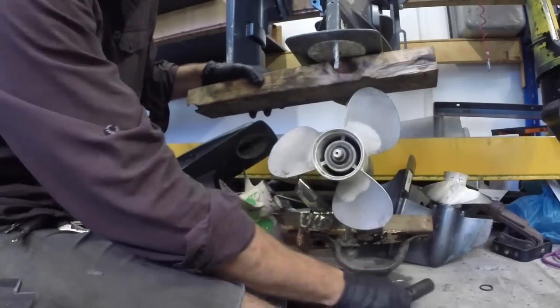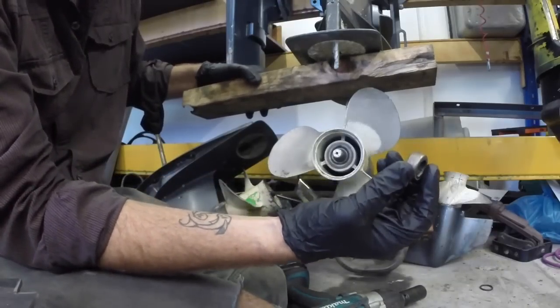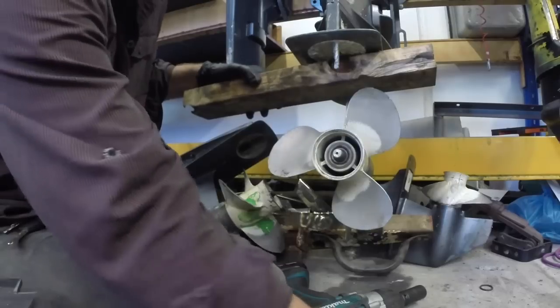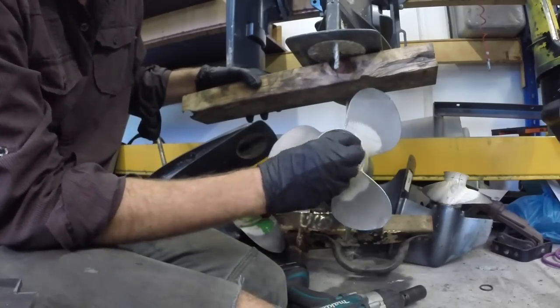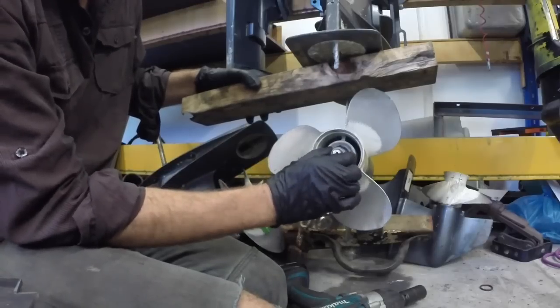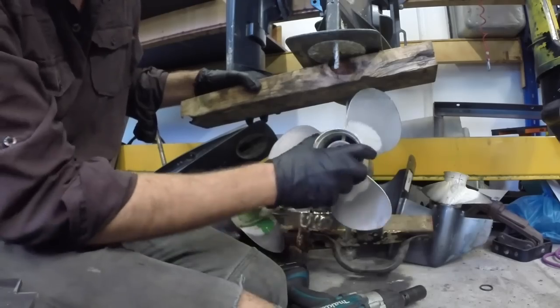So lay that nut down, and here we've got a little bit of a spacer. As I said these things can be different on different outboards. Just lay them down in order — so you know it goes that way, not that way for example. Make sure you remember which way it came off, and lay them down in the order they came off so you can put them back.